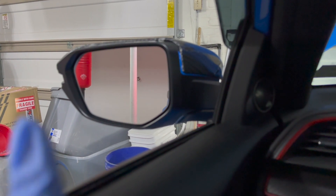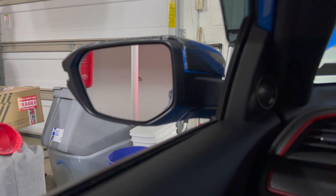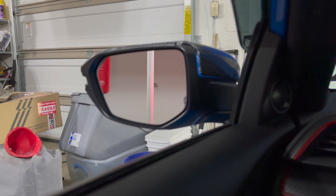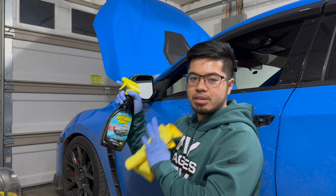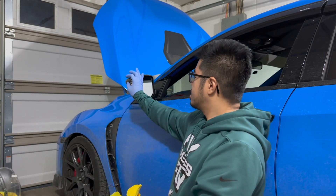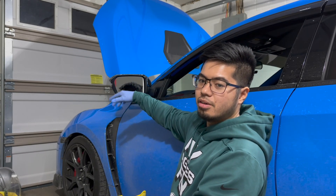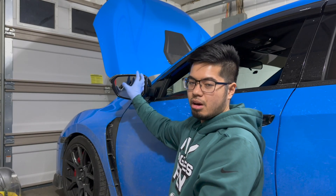To measure the difference: the whole logo plus the door handle is pretty much what the stock mirror shows. For the installation, I got glass cleaner and a microfiber towel to clean everything off — I don't want any dirt stuck underneath the adhesive so it sticks on properly.